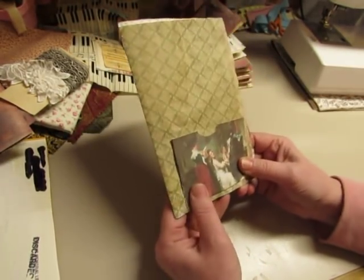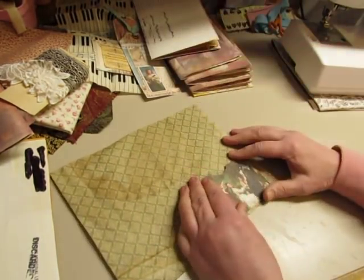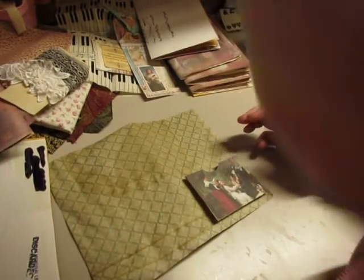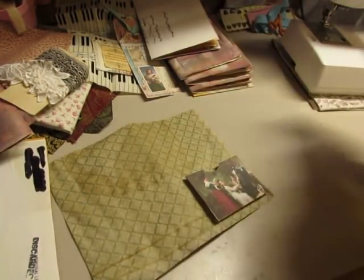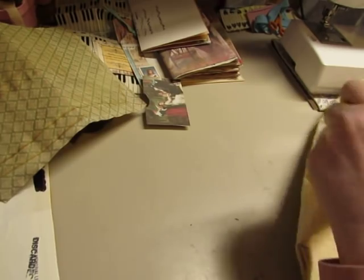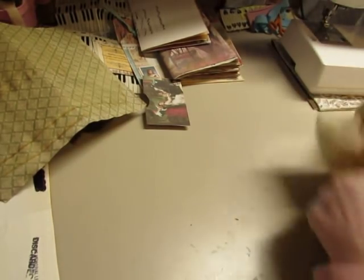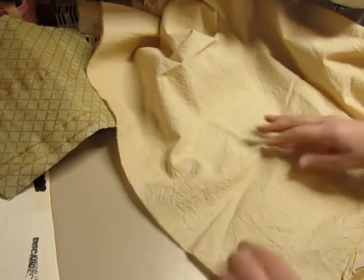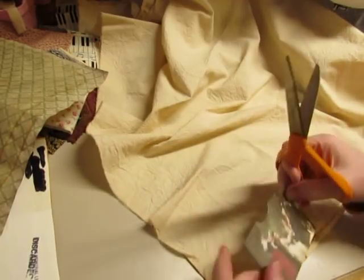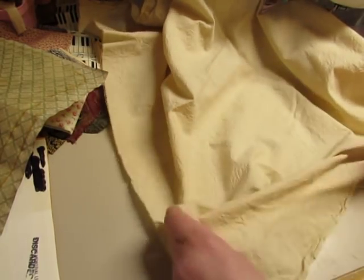I was thinking about using fabric behind the pocket rather than just gluing it to the page. I just coffee-dyed some muslin yesterday, and I thought maybe I would use a piece of that. I'm going to tear it and make it into a pocket as well, so it will be a double pocket.